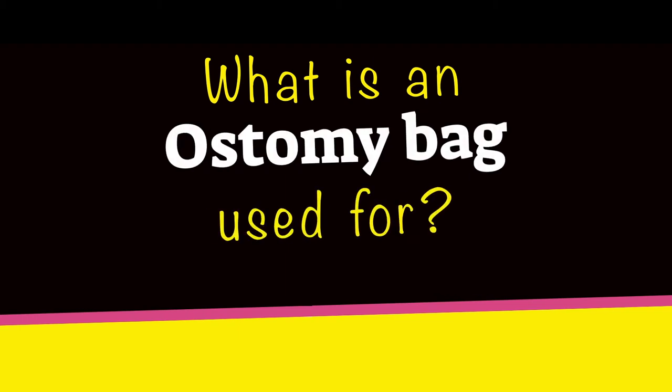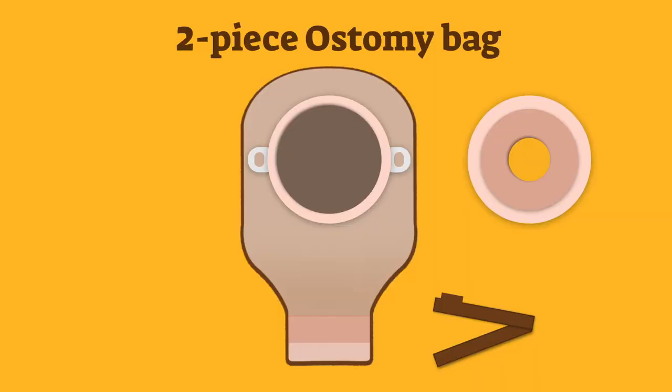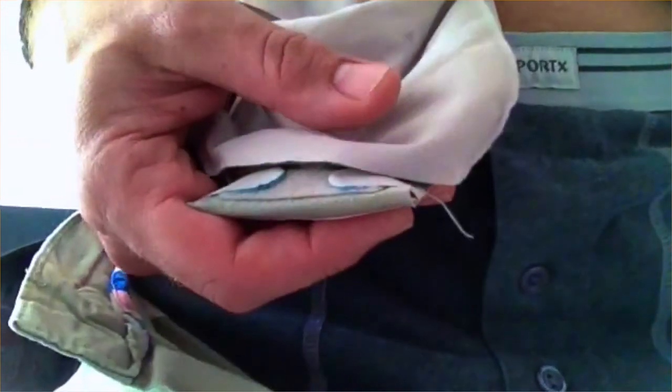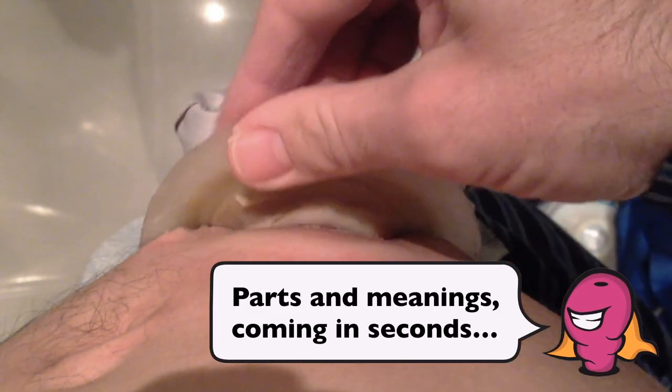A one piece ostomy bag sticks directly to the skin and is changed or emptied after stoma output is collected. A two piece ostomy bag uses a separate base plate that sticks to the skin, and the pouch is clipped on to cover the stoma. The choice between one piece and two piece is dependent on the individual. The purpose of a closed ostomy bag is for one use only and has to be removed, while a drainable ostomy bag can be either emptied or removed when a change is required.